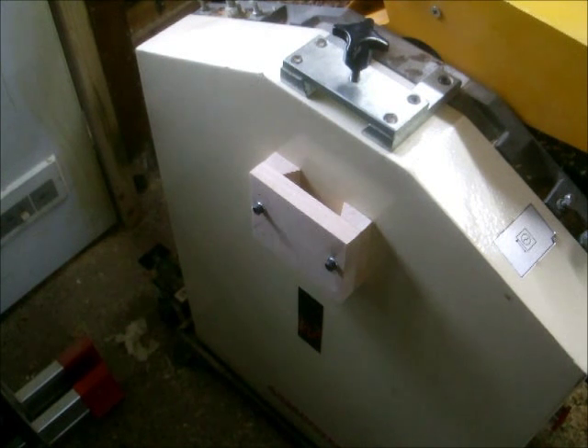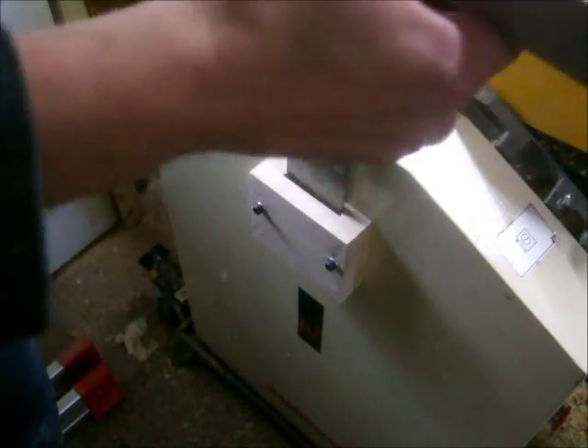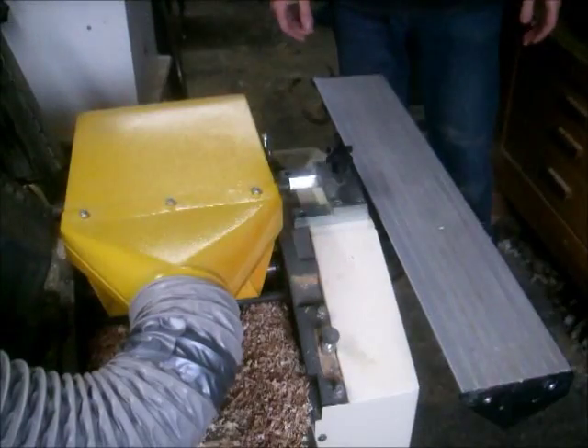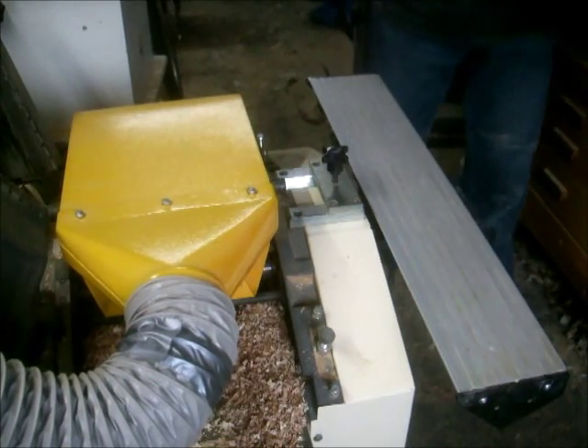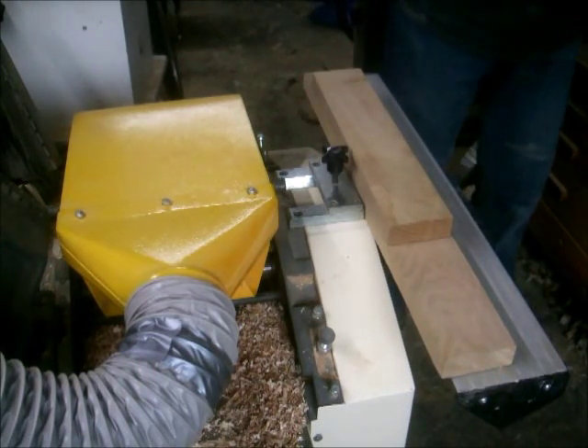Once the new bracket is screwed in place, you'll find you have a convenient space in which to hang the fence when it's not required — like so, it just drops in place. One other advantage of having the fence beside the planer like this is that you have somewhere to stack your components as you're machining them.